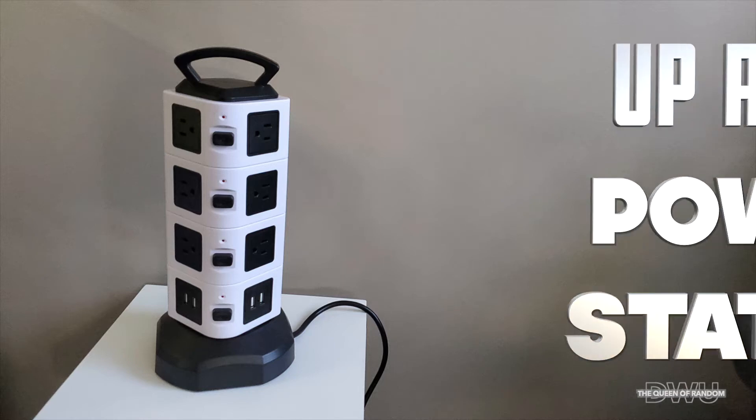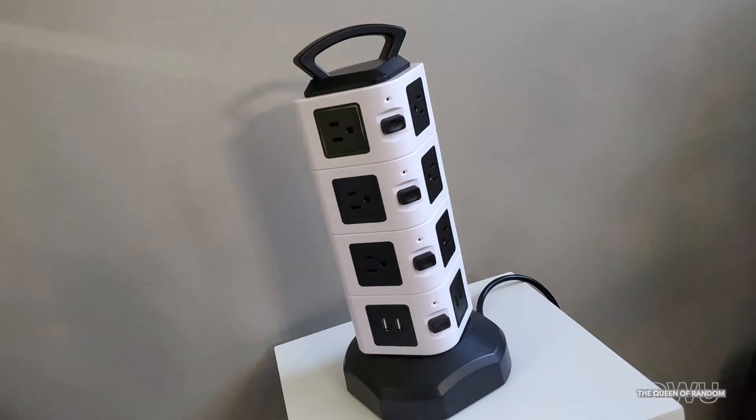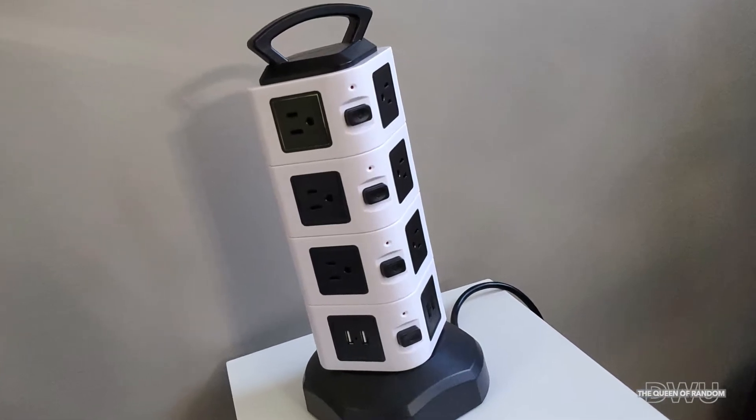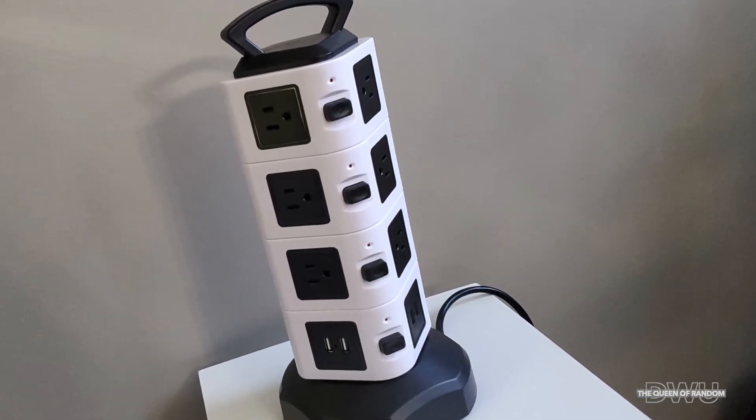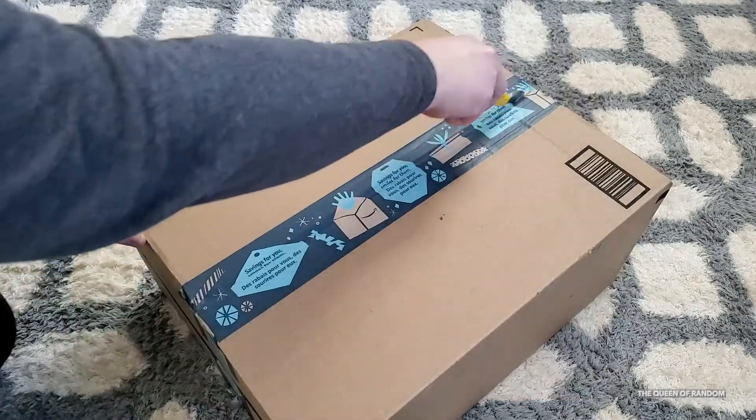Hi there and welcome to today's product video. I went on Amazon and ordered a power bar as I needed more space to plug in some stuff. There are many power bars out there but I wanted to show you this one, so let's go ahead and unbox this product and check it out.